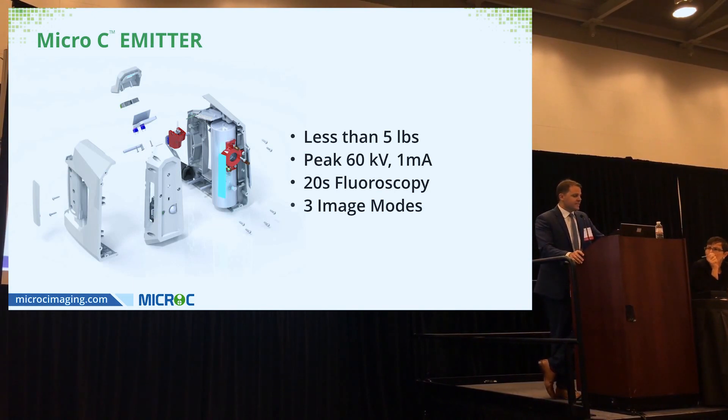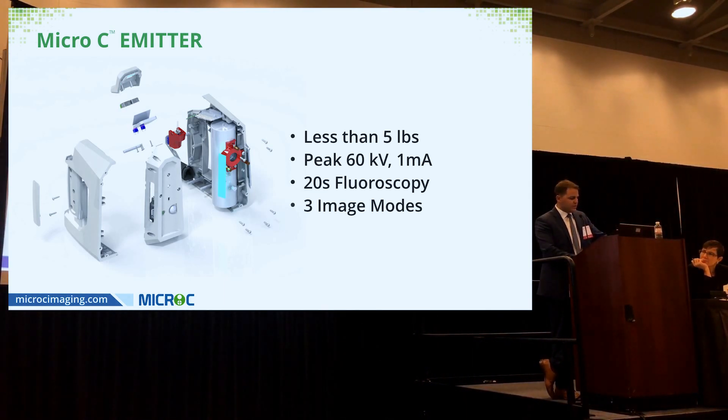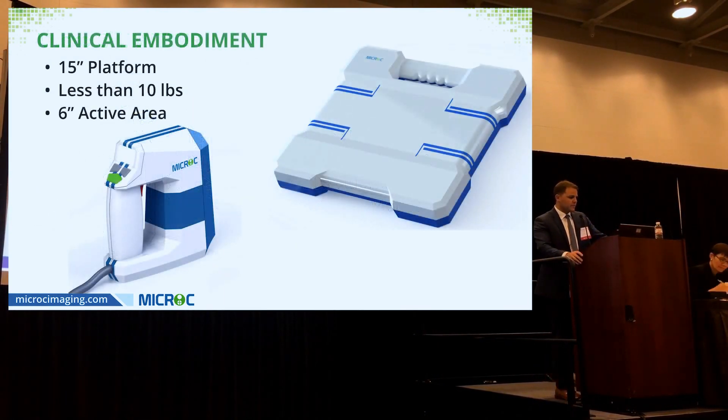Our patented emitter weighs less than five pounds, has a peak capacity of 60 kV at 1 milliamp, and you can shoot up to 20 seconds of live fluoroscopy. As mentioned, it has three modes: fluoroscopy, digital, and infrared.